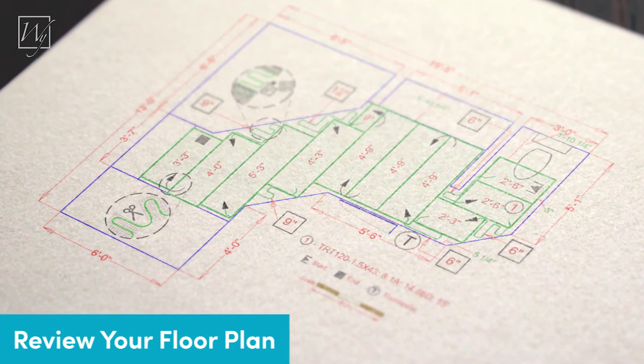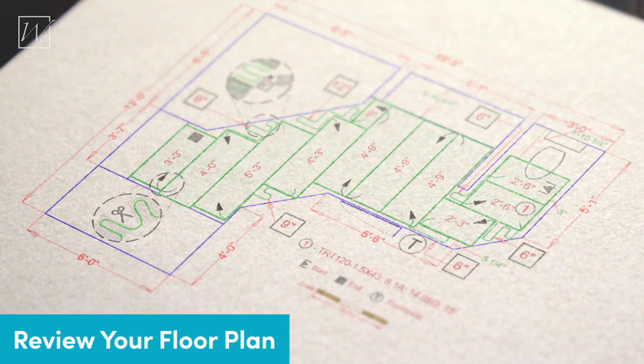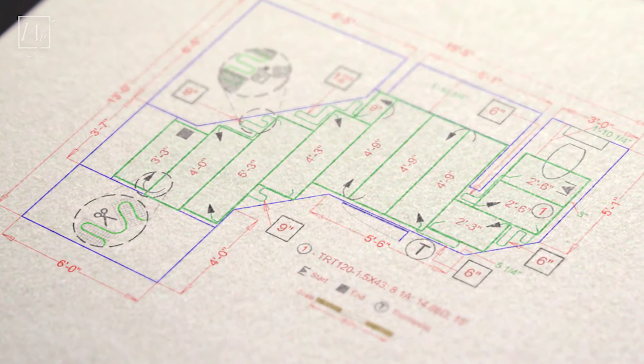The floor plan is key to a successful installation. Your plan has been custom designed for your individual project based on the dimensions you gave us.